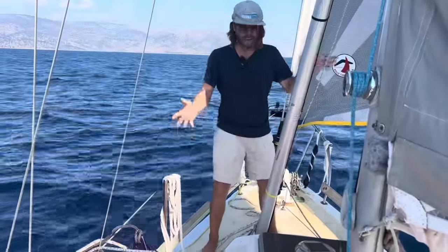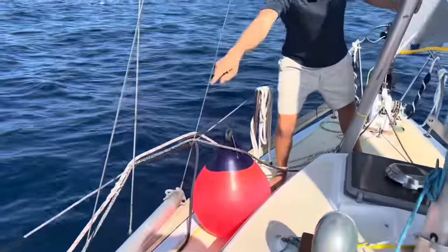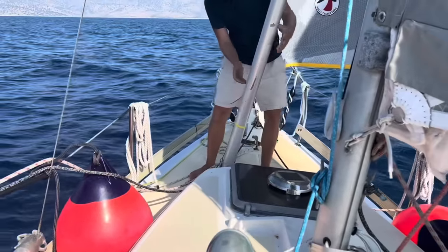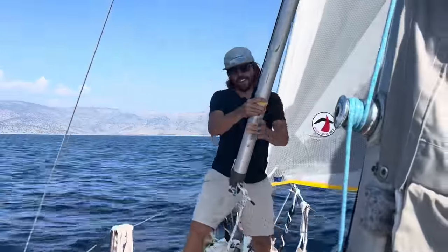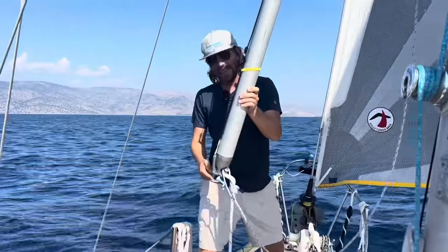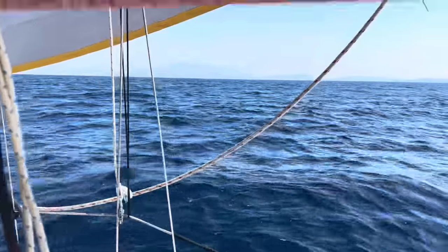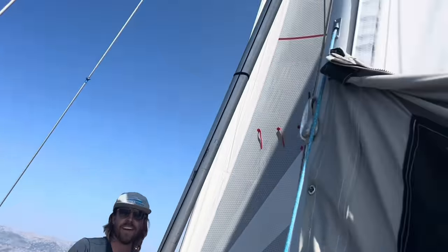Here we are at the front of the boat. I have my whisker pole attached right here, and some people store them on the side of the boat — that's also a good spot. I have a spare one there but it's a little harder to use. If it's attached on the front you can just leave it on this track and it's ready to go — I can almost do it all with one hand. We're going to focus on this jaw at the bottom, which is going to attach to the sheet at the clue of your jib — that back corner there.